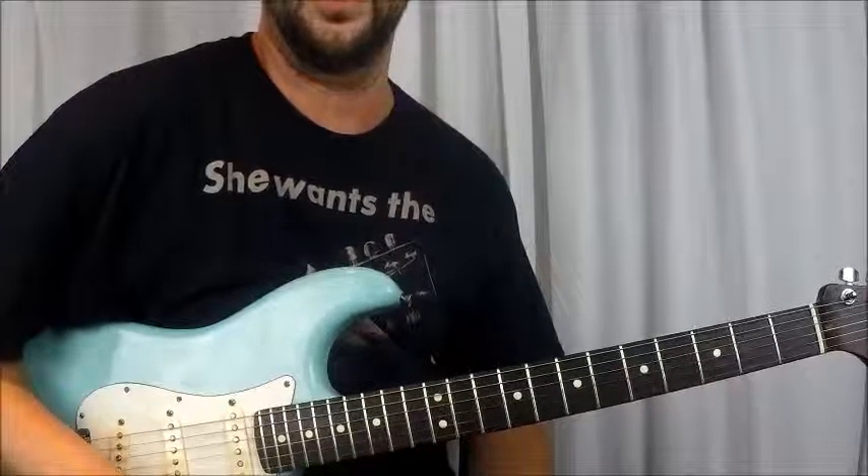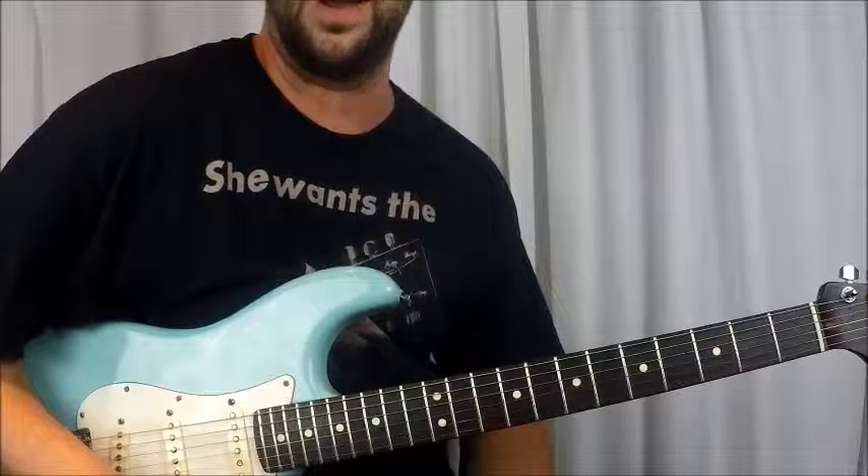What's up guys, Rich here with You Can Play Guitar 2, bringing you Van Morrison's Brown Eyed Girl.